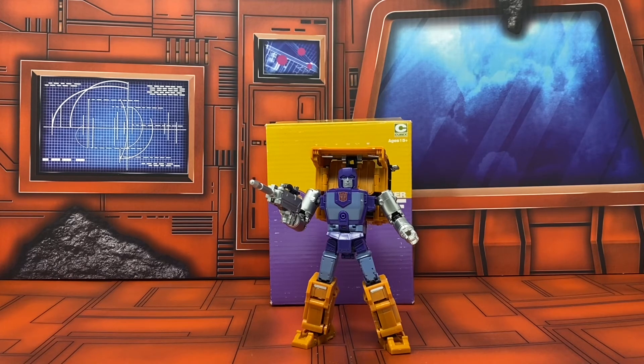I did not find any die cast on him — I could be wrong, it might be there somewhere, but I did not find any. It's fun, it's nice, and it's cute — it's Huffer. I got mine from Big Tin Robot Toys and Collectibles; check them out in the link below.